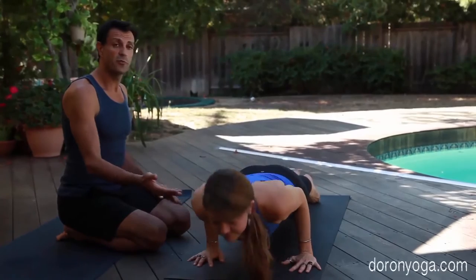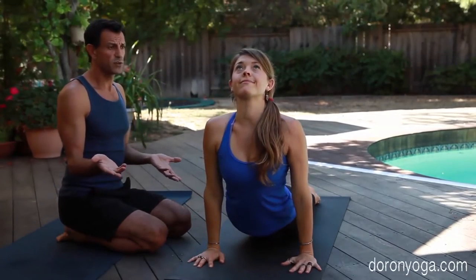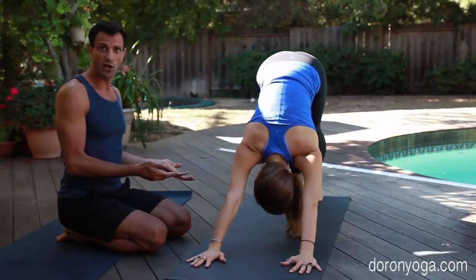Traditionally one breath — inhale, open up. If you need to take two breaths, of course, and exhale into the downward dog.